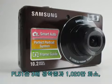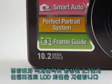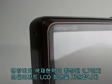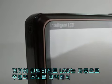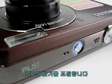The PL51 has a 3x optic zoom lens, 10.2 megapixels, and a 2.7 inch intelligent LCD screen with improved contrast and color reproduction for better viewing. In addition, the intelligent LCD automatically detects environmental illuminations and adjusts the brightness of the LCD.